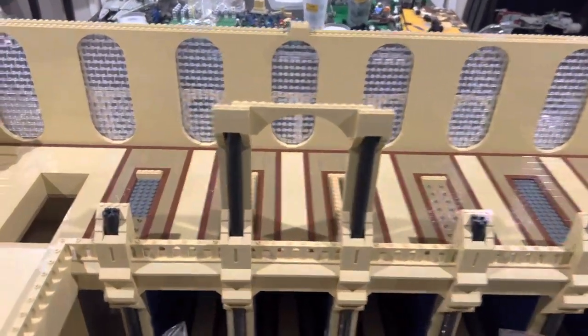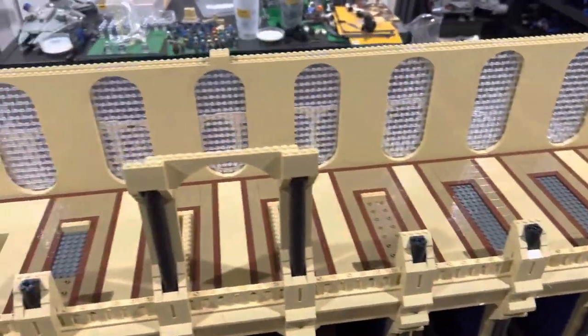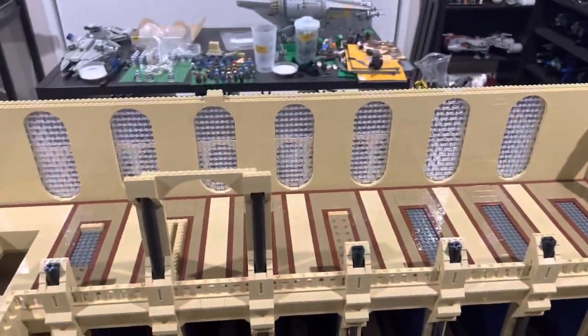What's up guys, in this episode I'm going to do more of the second throw of the archives, I'm going to get more of these done and I'm going to start on the bookshelves as well. Maybe I'll also work on these side walls, but let's get into it.